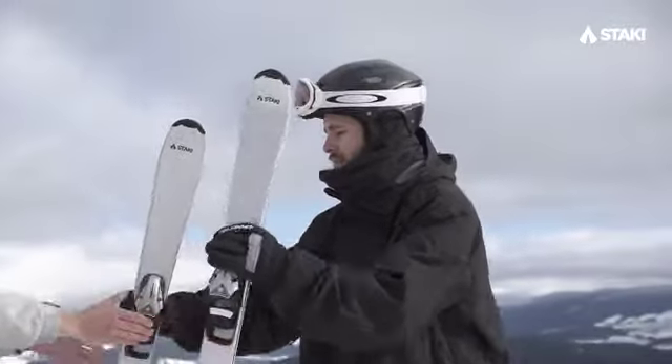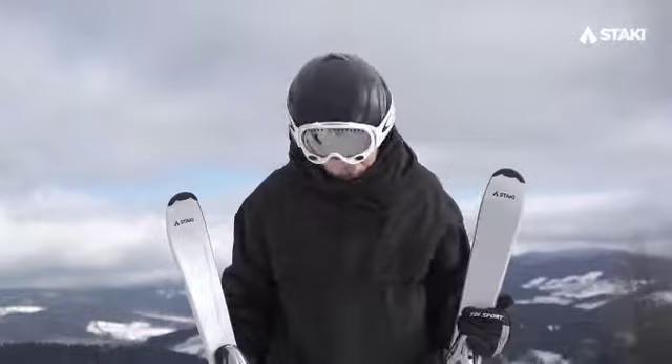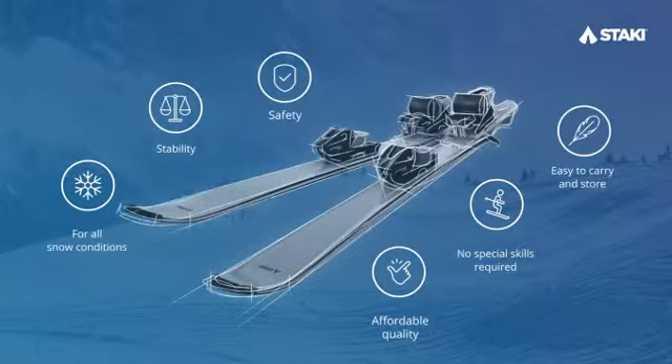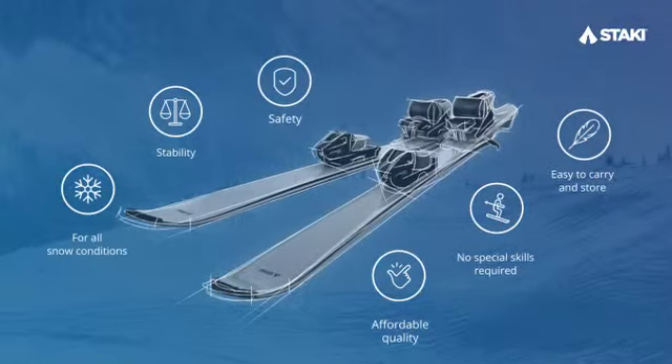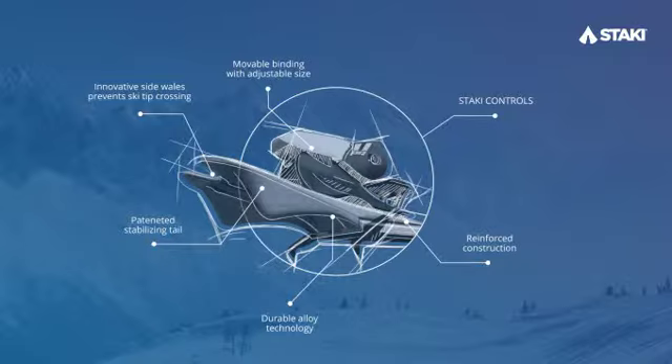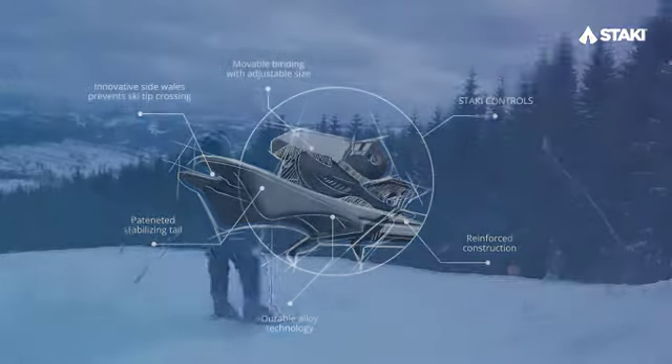Then why not try Stachy Controls? With Stachy Controls, you'll have absolutely nothing to fear. They're incredibly safe and stable skis. What makes Stachy Controls so special is the tail end design, which helps the skier not to cling to an uneven surface.